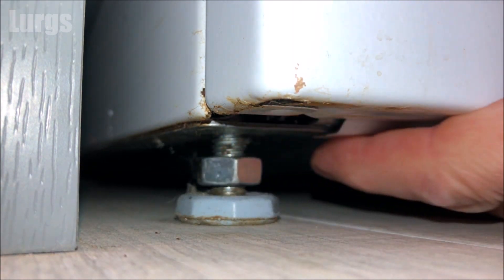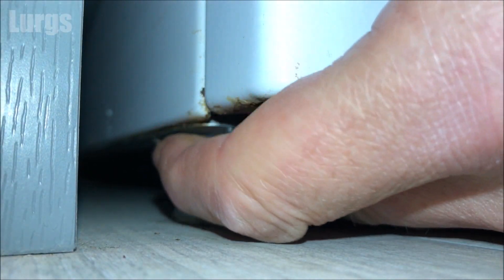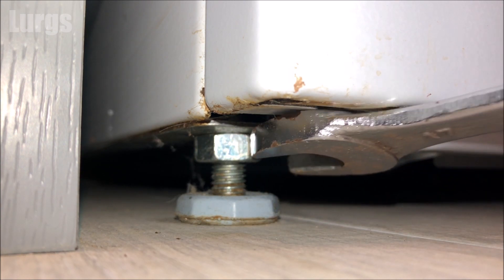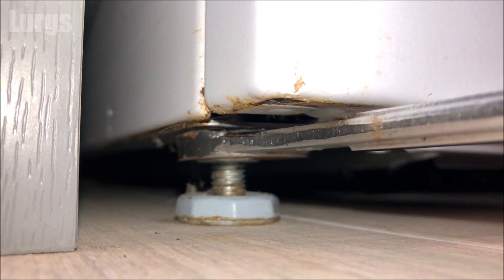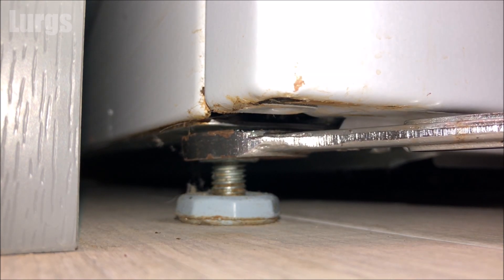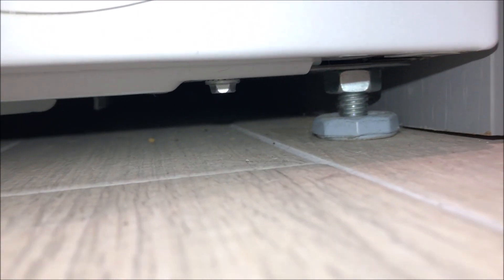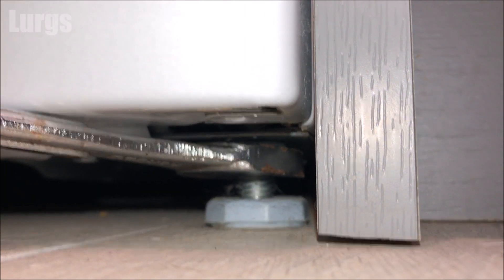Once you've got it in the correct position and you're happy that the washing machine is level, take the locking nut and move it to the top of the bolt, right near the washing machine. Then take your 17mm spanner and tighten it a few more turns. This basically means that when the washing machine is doing its spin cycle, that locking nut will stop the legs moving about and adjusting themselves because they're locked into position.